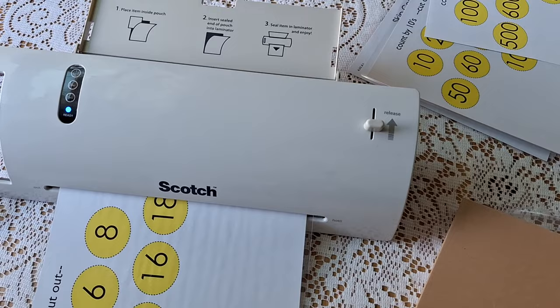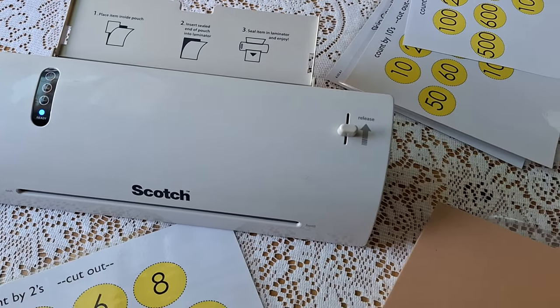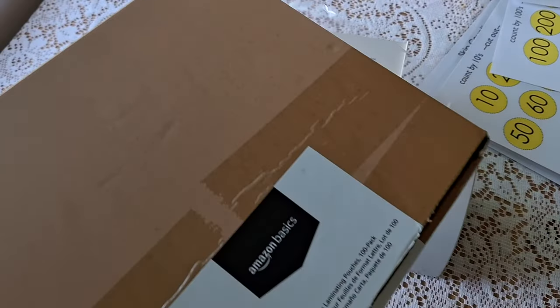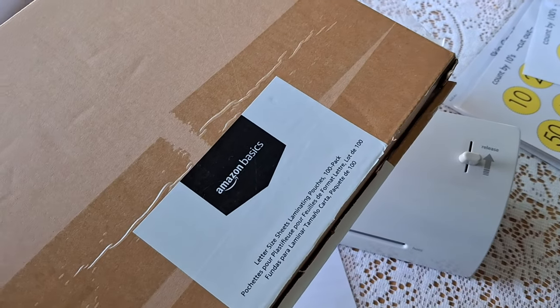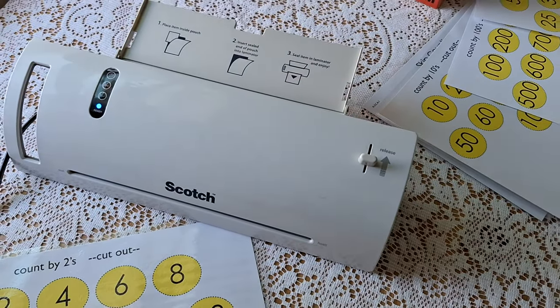If you're interested in purchasing the Scotch thermal laminator, I'll put a link in the description that takes you to Amazon where you can buy it. I'll also put a link to the Amazon Basics laminating pouches. Thanks, and I'll see you in the next video.